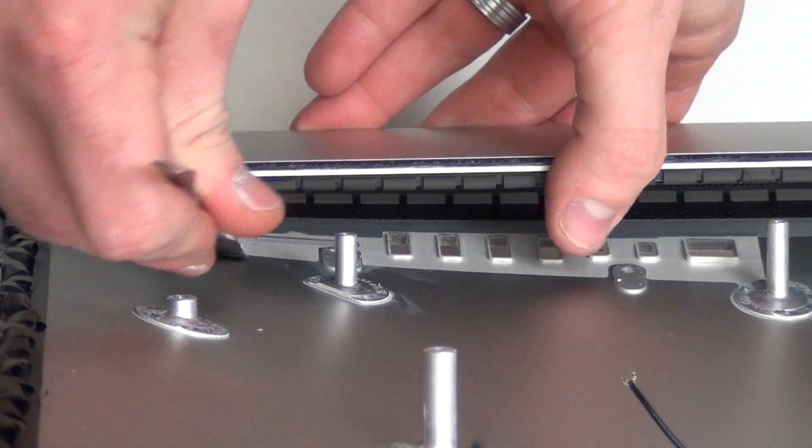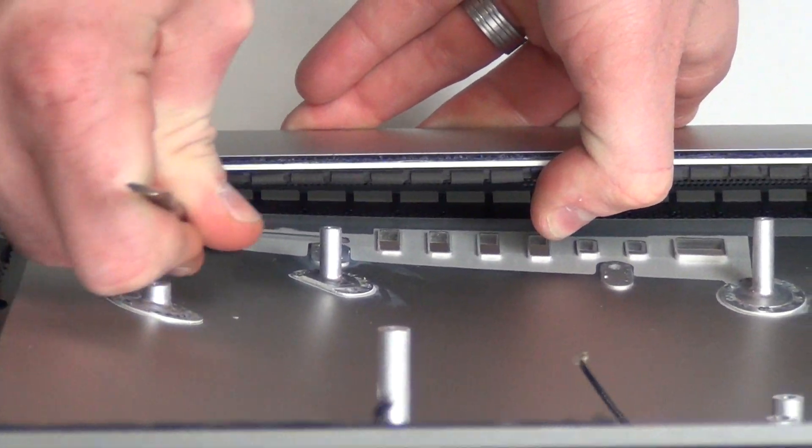Use a flat tool to take out the audio board. It is being held down with strong adhesive.